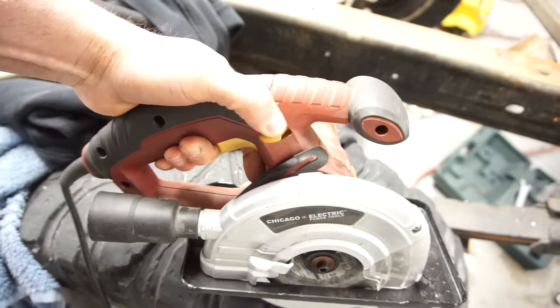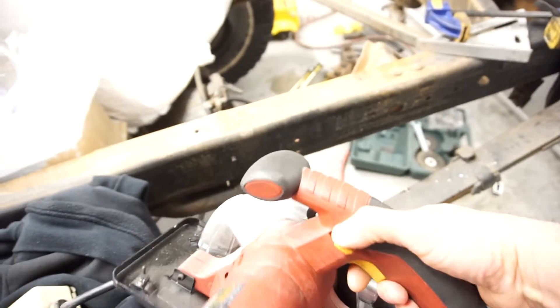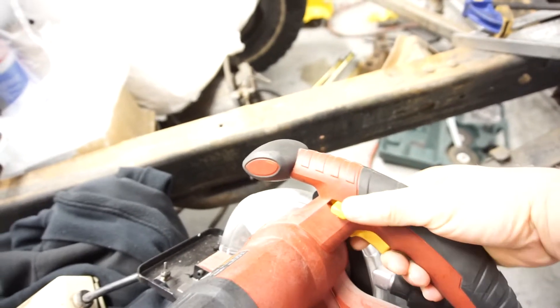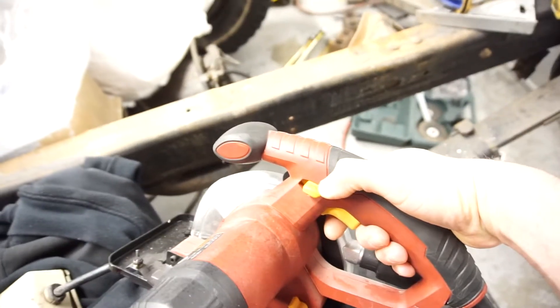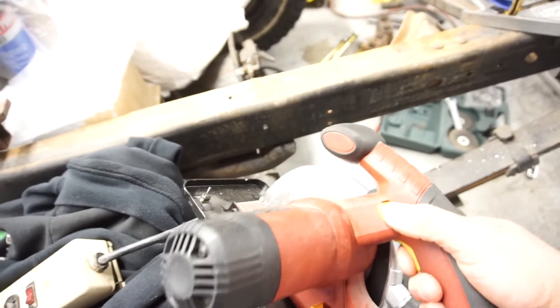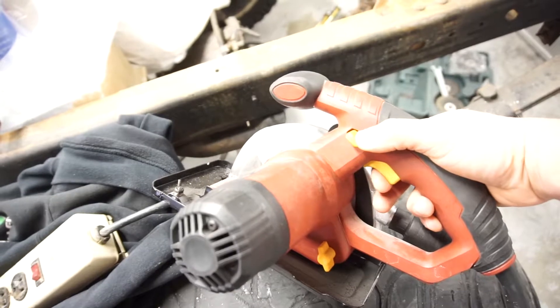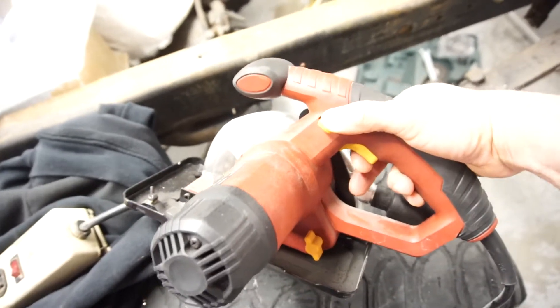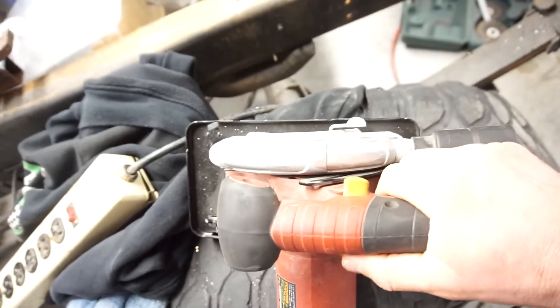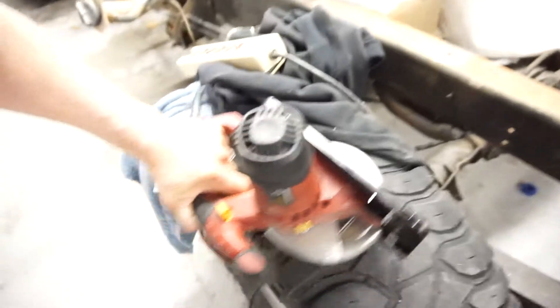I was using it left-handed, so let me try right-handed to show you. You've got your hand here and you want to push it down, but you actually have to push that way and then pull the trigger, which doesn't really work unless you have it pressed pretty hard. Unless you push all the way, the trigger won't pull. It kind of cramps your hand. I do notice it bogs down quite a bit.